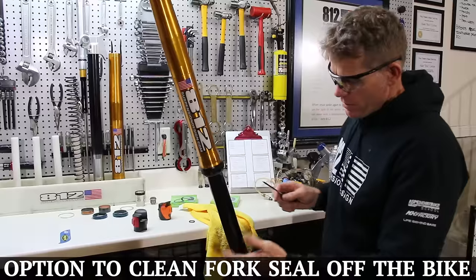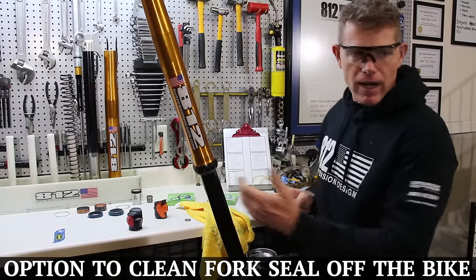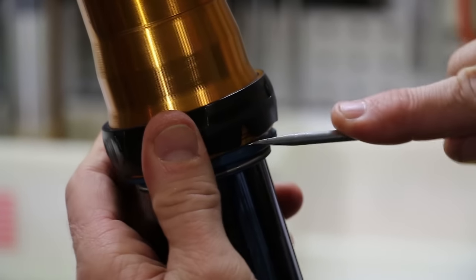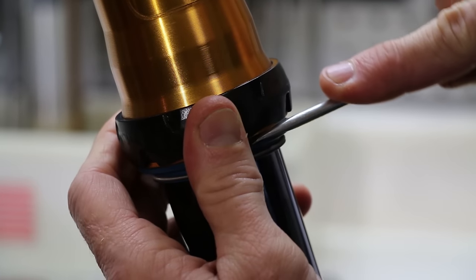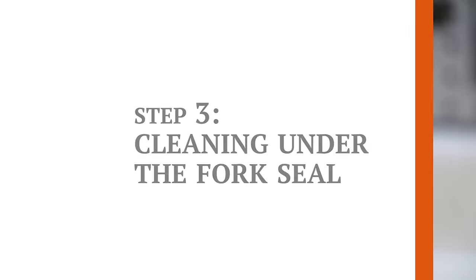Another option is with the fork off the bike — it's a little bit easier to gain access to. You're going to pull down your dust seal, insert the tool, and just gently rotate the upper tube and gently fulcrum to pull that dust seal down.